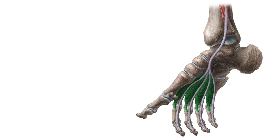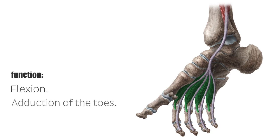The muscles of the central compartment fulfill various tasks. The lumbricals, along with the plantar interossae muscles, allow flexion at the metatarsophalangeal joint and adduction of the toes.